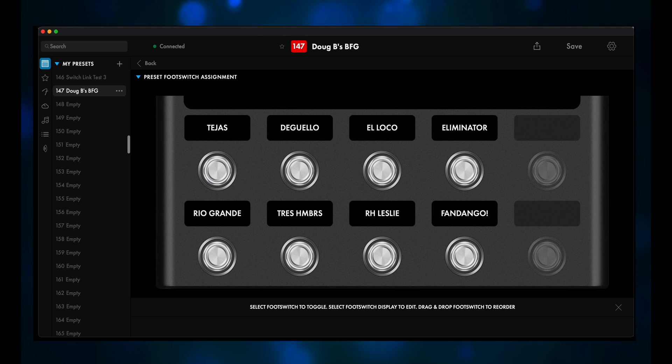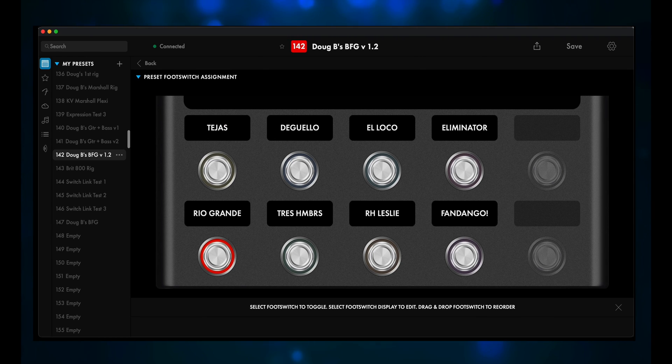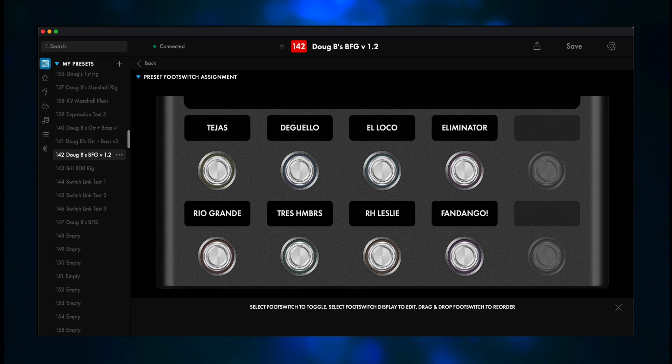But now all I had to do was assign each footswitch to the SwitchLink A group, so only one footswitch is active at any given time. Have mercy, Miss Percy! Let's try this out.